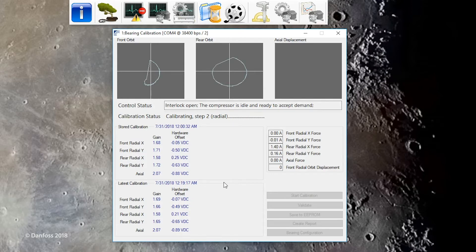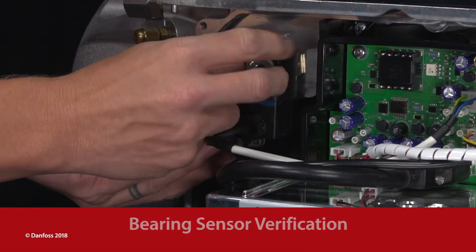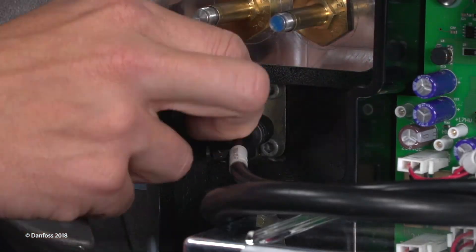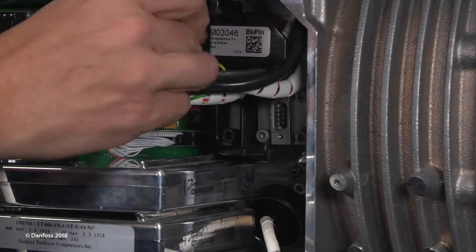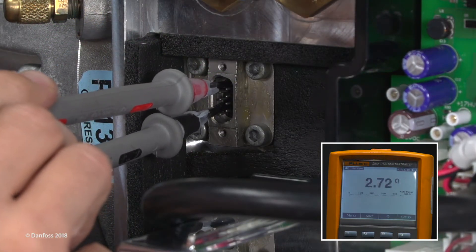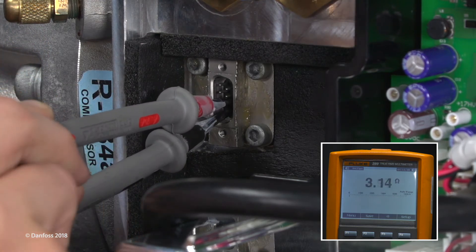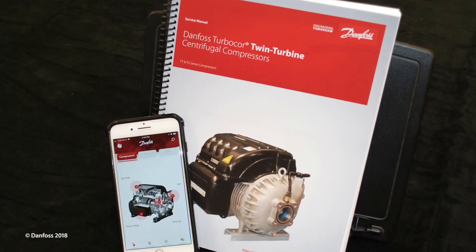The bearing sensors can also be verified. Remove the motor cooling actuators from the solenoids. Disconnect the bearing sensor cables from the feed-throughs. With a multimeter set for resistance measurement, check each sensor coil by putting the leads on each pair of pins on the feed-throughs. Resistance of the sensor coils should be 2.5 to 3 ohms, except for the two coils on the rear sensor. Refer to the service manual or the TurboTool app for pin identification.